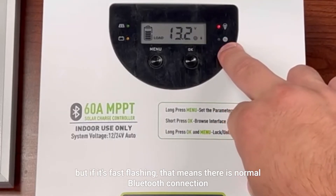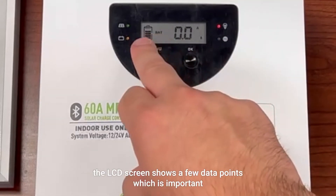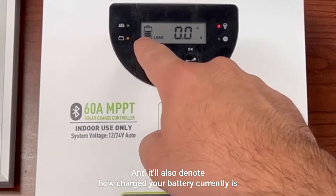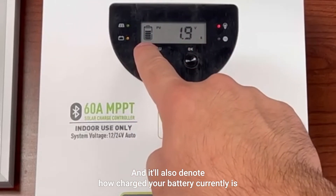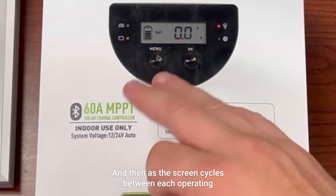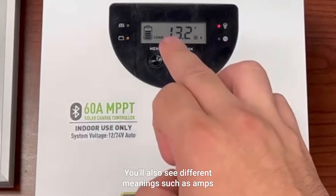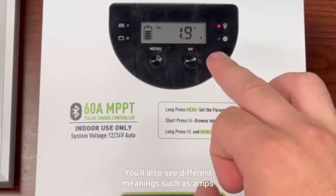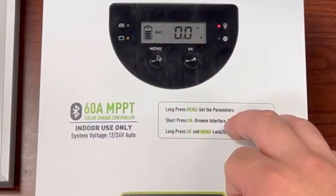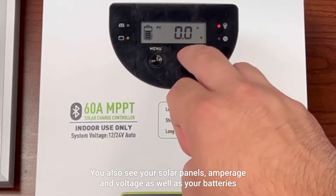The LCD screen shows a few important data points. On the left you'll see a battery icon indicating how charged your battery currently is. As the screen cycles between each operating data point, you're going to see different numerical data — meanings such as amps and volts for your battery, degrees in Celsius, and your solar panel's amperage and voltage as well.